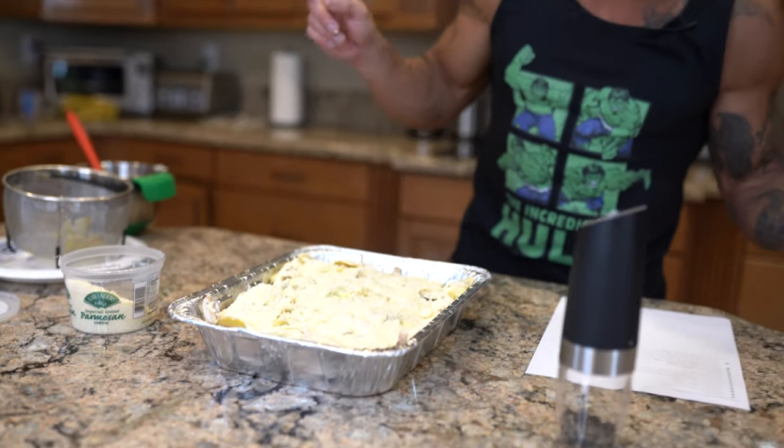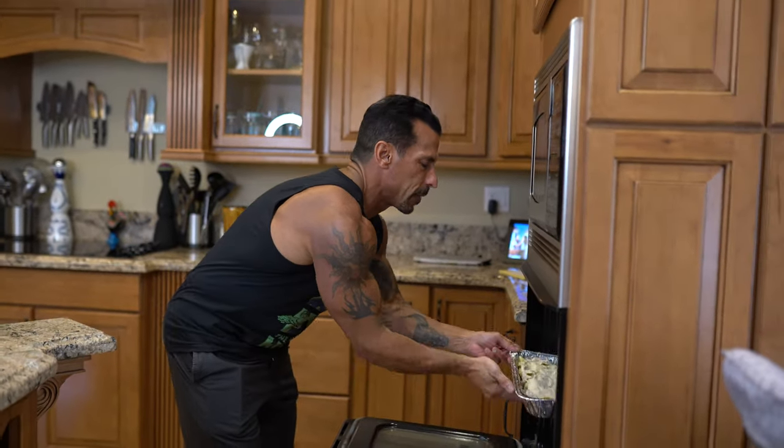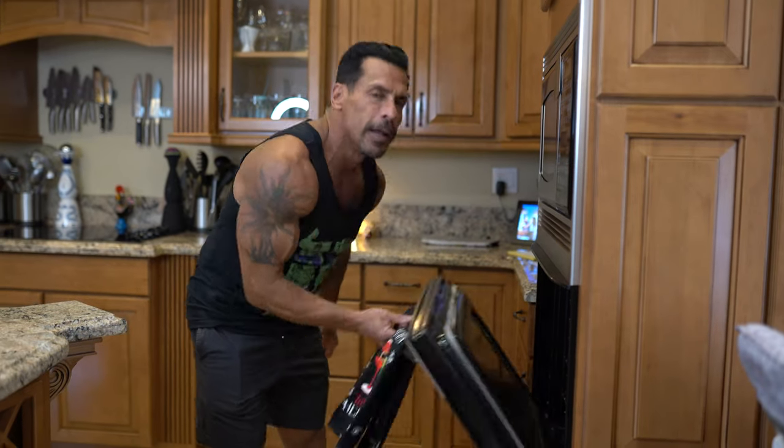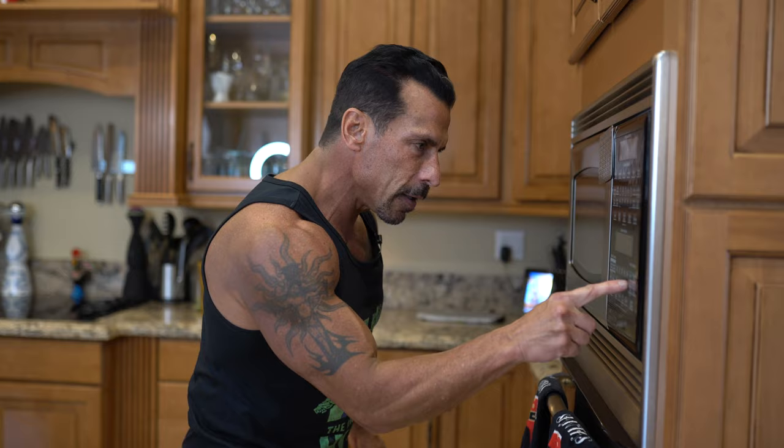I have the oven set to 350 and it's going to go in for about 25 to 30 minutes. Let's set the cook time at 30 — start, and we'll be back in 30 minutes.